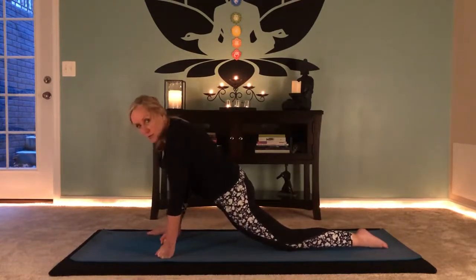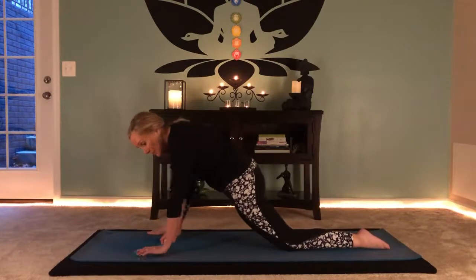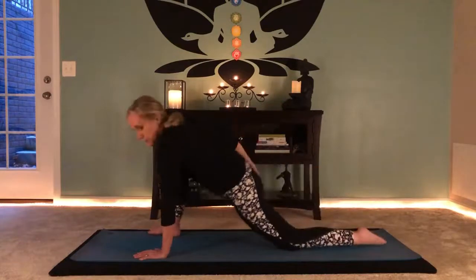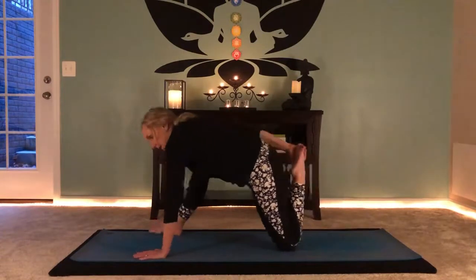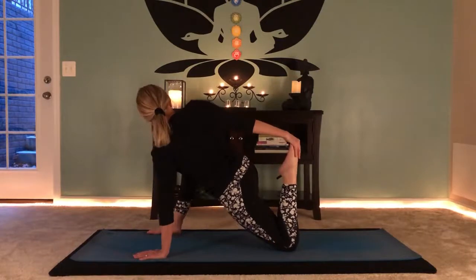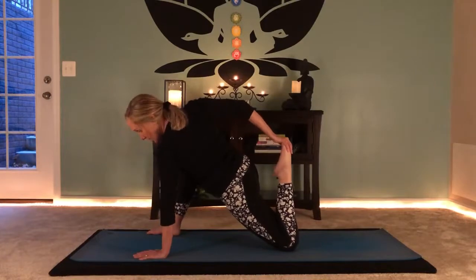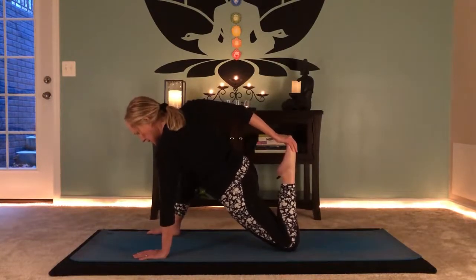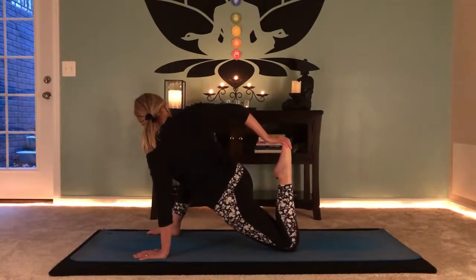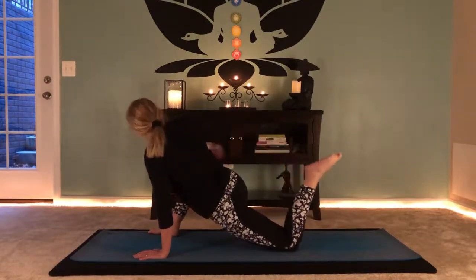Let's see if we can go for a back foot clasp — optional. Plant your left hand, turn and revolve around, bend the back knee. Sit your hips back to reach the foot, grab it, then slide your pelvis forward for a quad stretch. I'm noticing I'm feeling a lot of tightness today, so I'm backing off a bit — I don't want to be too sore. Just do what feels good. If you're really flexible you can lean back into it. Then release.